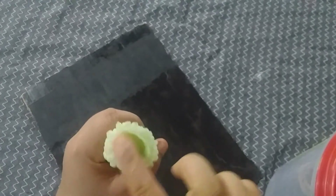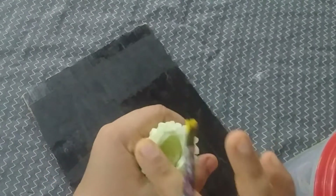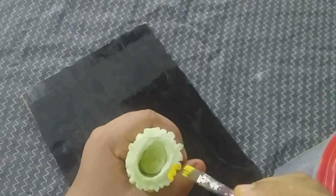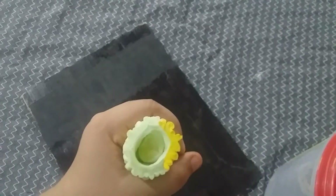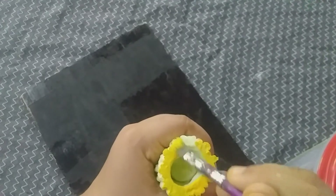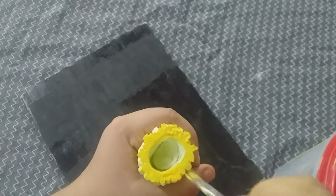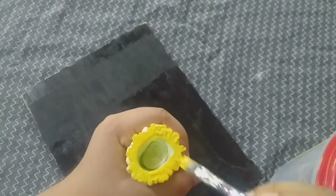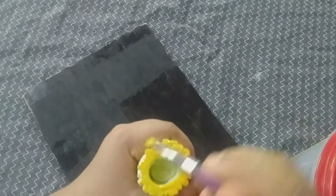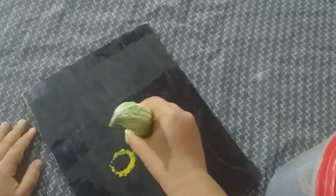I am using a round shape. I am using paint on this round shape. This is a method of painting used in the same way on the cardboard piece. I will take a look at the paint and print it in a different shape.